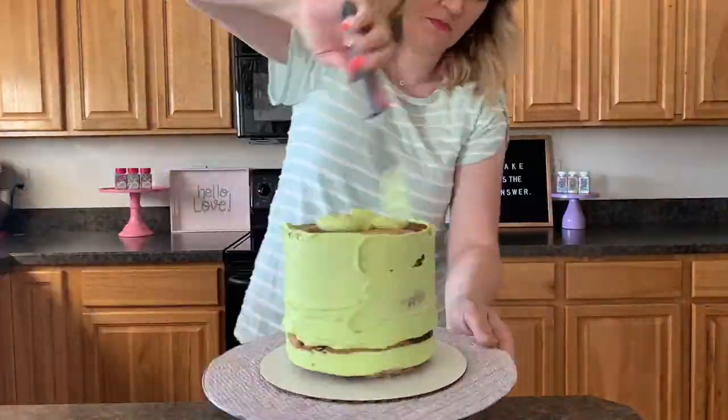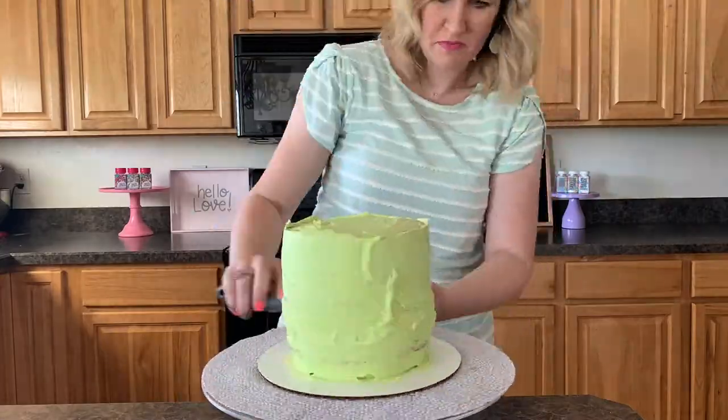Now that we've stacked it, we're gonna put the crumb coat on, and then we're gonna do our final coat of this fun neon green buttercream.